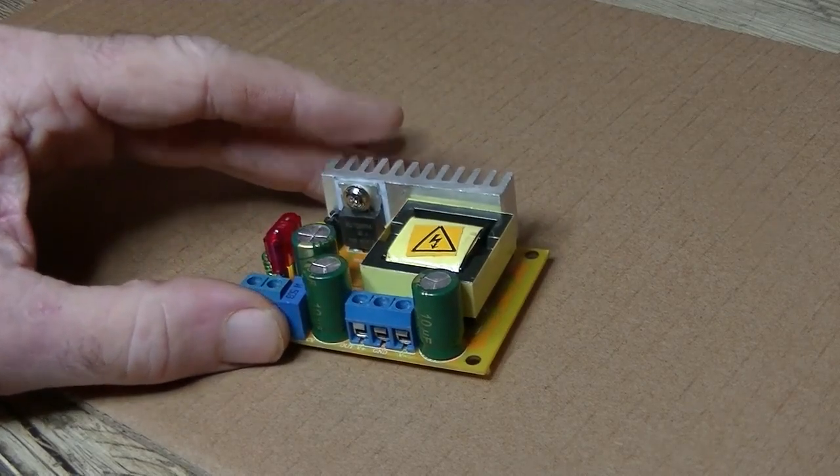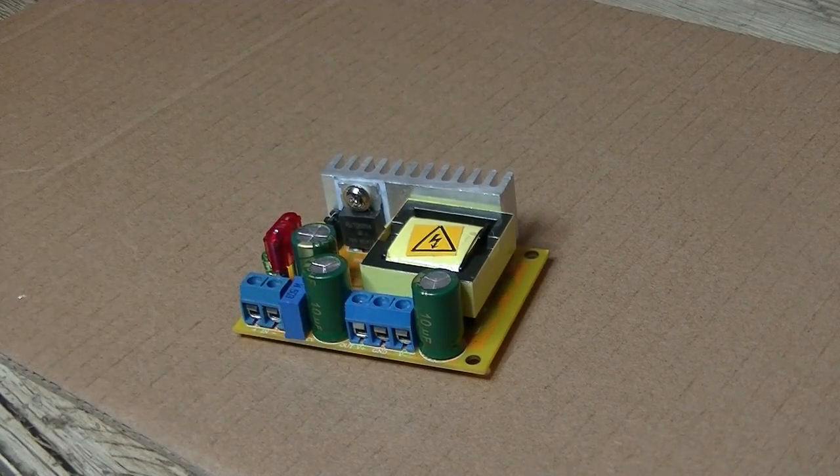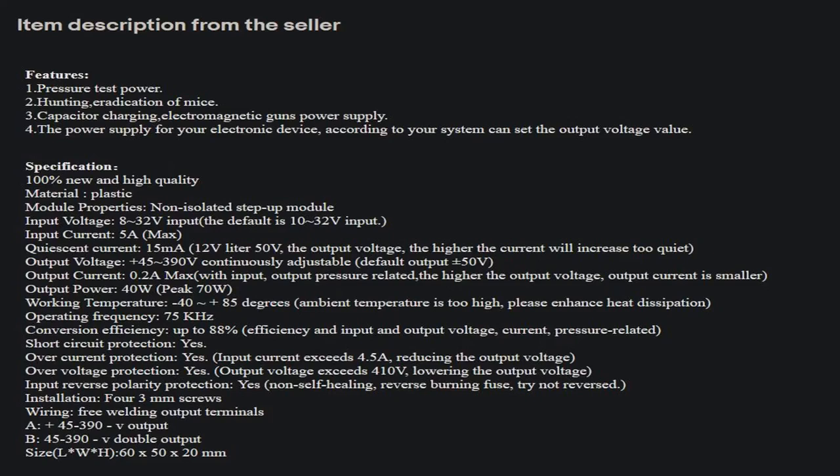What I found funny was the description. First three items: pressure test power, eradication and hunting of mice. I don't know - get a bit of plate metal, electrify it with 400 volts and put some cheese on top maybe. Electromagnetic gun power supply - build your own rail gun. Might have to do that one day.